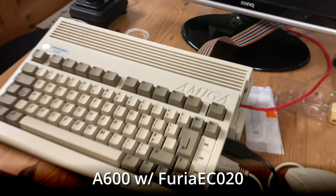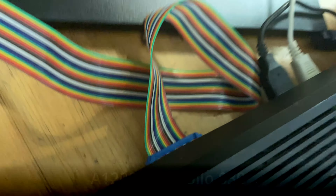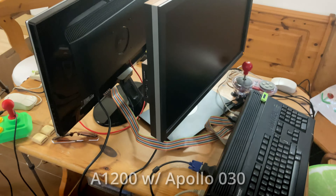We'll be connecting the Amiga 600 to our A1200. Both are accelerated, and they're using RGB to HDMI, so we can use modern displays.